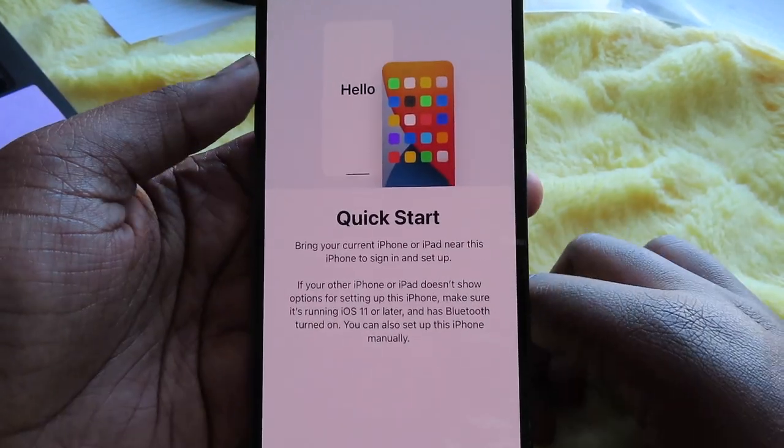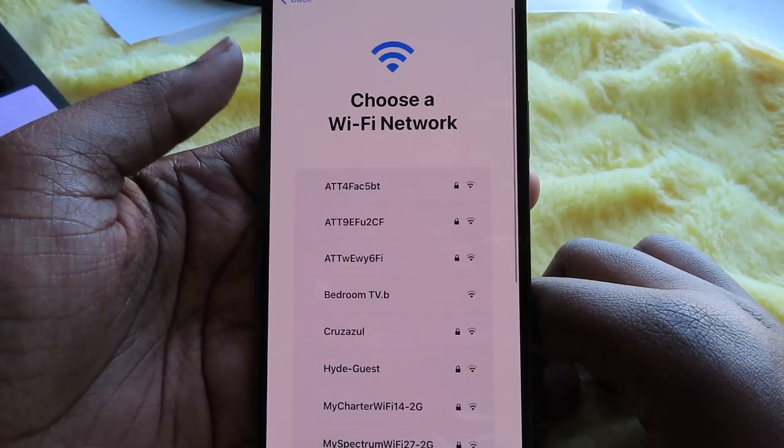Since I don't have my old phone I have to set it up manually, which sucks. I need to take the SIM card ejector and put in my SIM card because the phone won't work without it. I honestly don't know what I'm doing but I want to act like I do. I got the SIM card in but it's not doing anything yet. Now I need to set up Face ID — I hate doing Face ID.